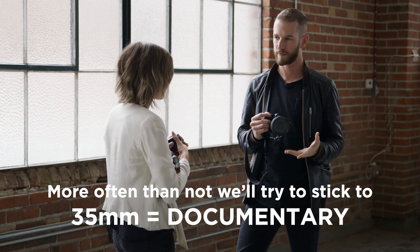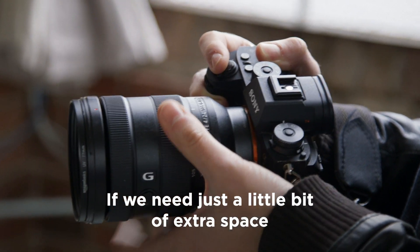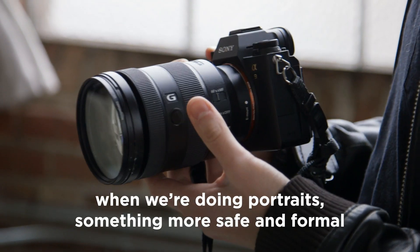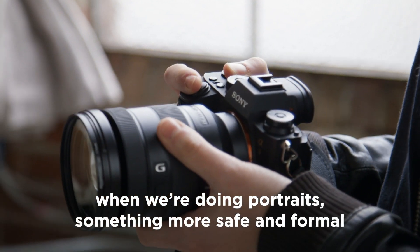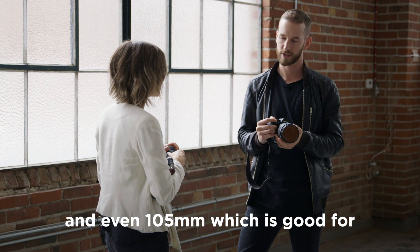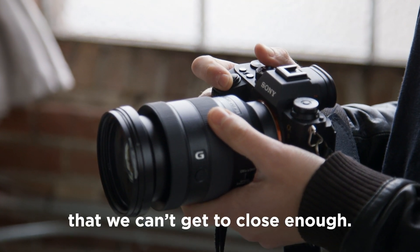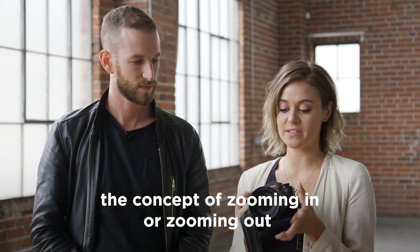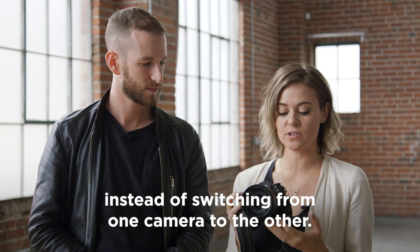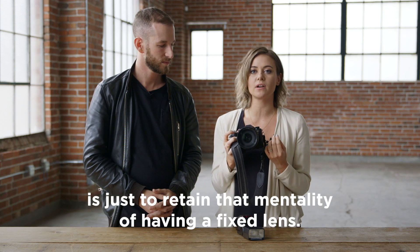This lens covers everything from 24 to 105mm, so it's good for every situation. More often than not, we'll try to stick to 35mm, which is a very documentary focal length. If we need a little bit of extra space, we'll open up to 28mm or 24mm. When we're doing portraits, especially something more formal, we'll stick to 50mm, 70mm, and even 105mm for capturing events we can't get close enough to. We're still getting used to zooming in or out instead of switching cameras, but what's been important is retaining the mentality of having a fixed lens.